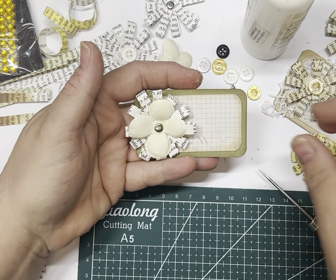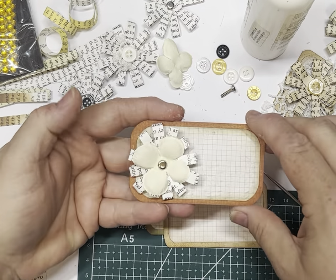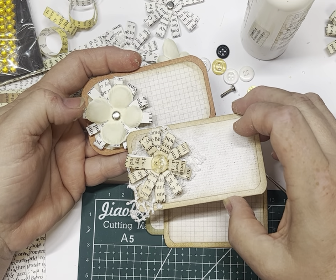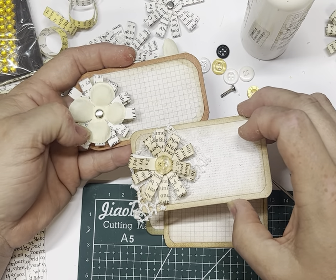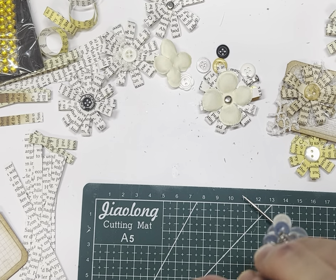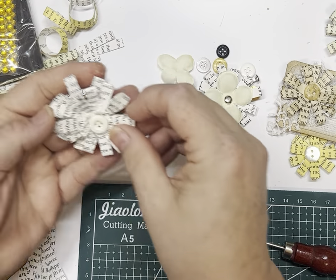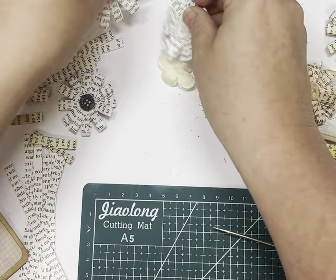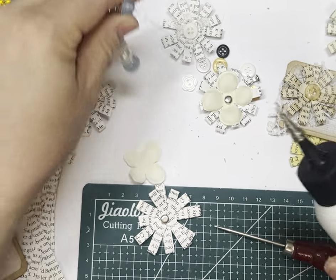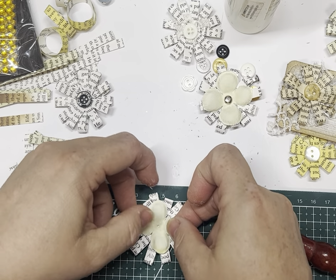If we put that on a label — the darker one because we want to feature the flower — how good does that look? You can see they look completely different. You could put another little punched flower before you put the brad on there too. So much you can do with them. Different colors, different sizes. You could layer a couple to get it even thicker. They're just absolutely beautiful. You could stick a flower on there and then put a button — you could just keep going and going.